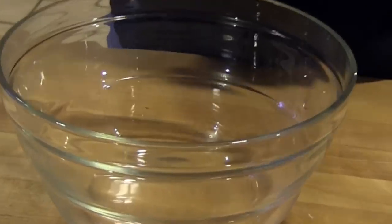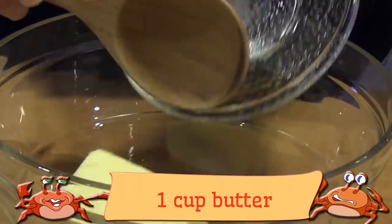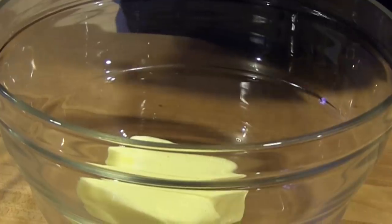Place two sticks of butter in a large bowl, then add the powdered sugar and vanilla. I should have softened the butter more, but it eventually got there.